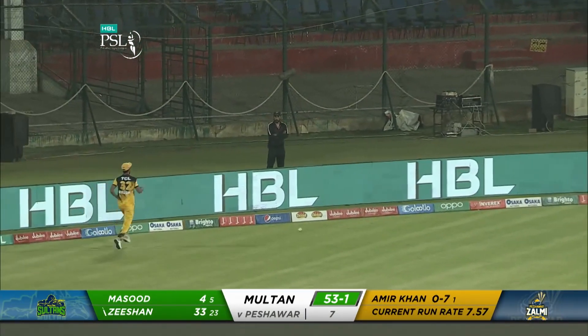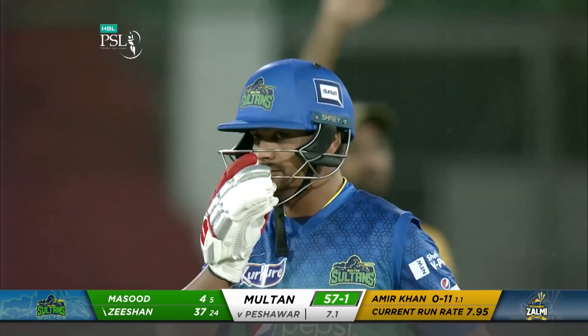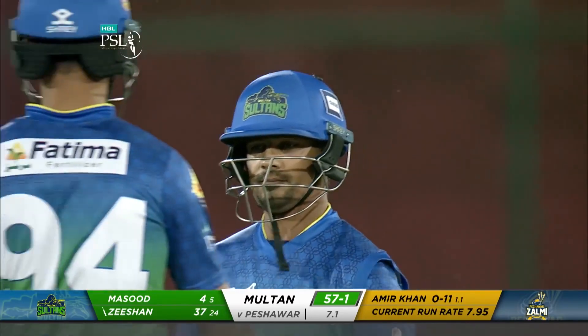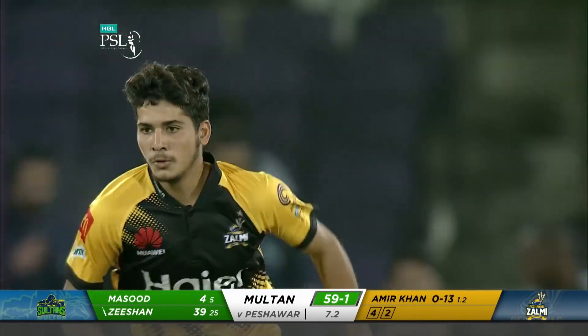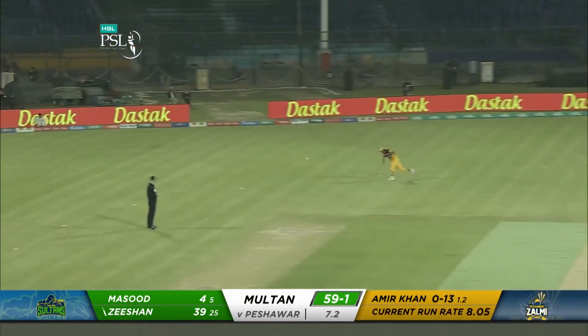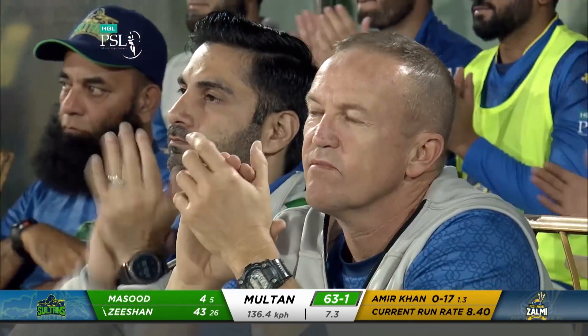Amir Khan just straying down that leg side — just a little bit, you can't go down there. Worked away for four. He's straying down that leg side again — that's the wrong line and length.